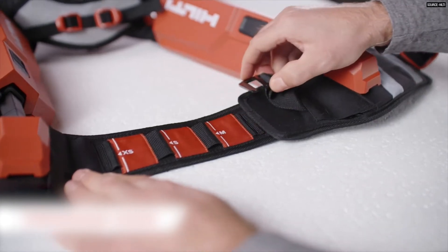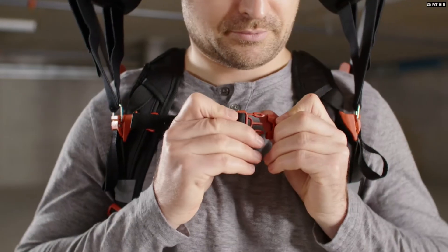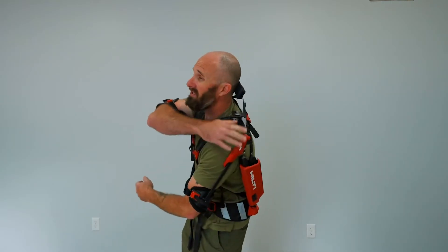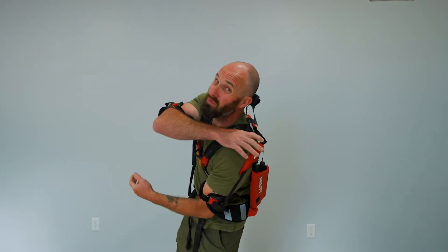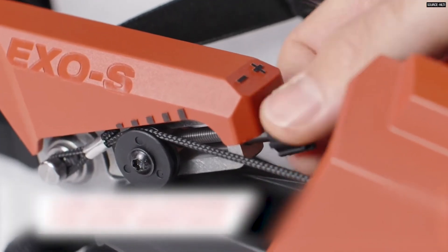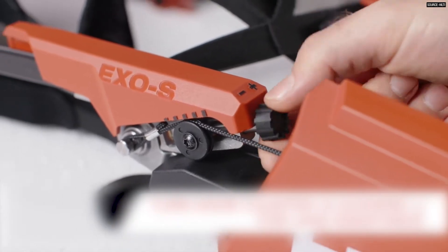You've got adjustments on the waistband, on the chest strap, on the vertical pieces of the chest strap, on the length of the arm cuffs, on the width of the arm cuffs. And you have an adjustment on the tension which, by the way, is really hard to reach while you're wearing the suit — meaning I have to take all of this stuff off if I want to make any adjustments to the tension of the system.